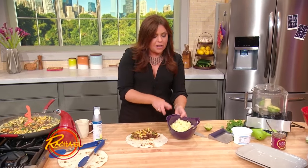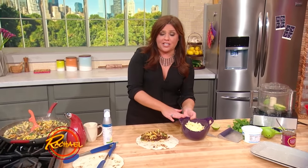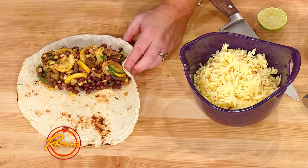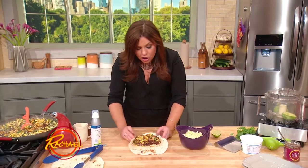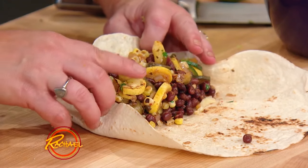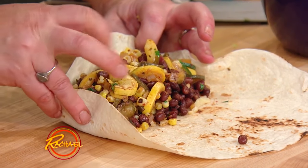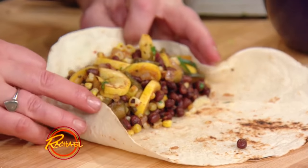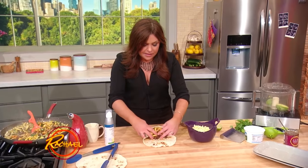We're gonna crisp the outside once it's rolled as a burrito. Then I put a mixture of cheddar and pepper jack cheese in a bowl — put some cheese down first. Once your mixture has cooled enough to touch so you're not gonna hurt yourself, you pile your veggies: your squash, your zucchini yellow squash, jalapeños, onions, garlic, and corn with black beans on top of your cheese.